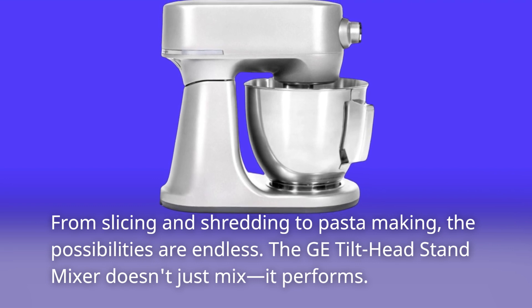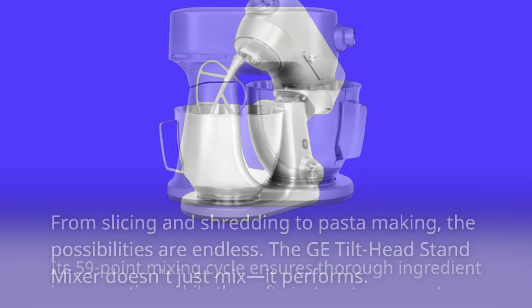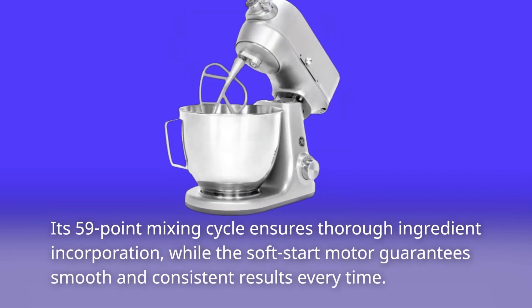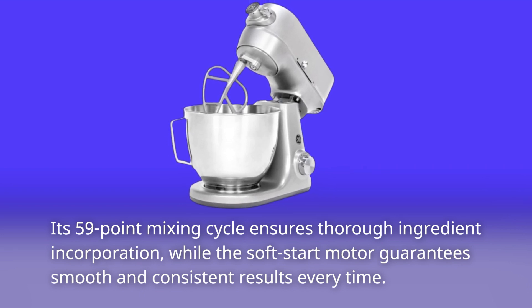The GE Tilt Head Stand Mixer doesn't just mix, it performs. Its 59-point mixing cycle ensures thorough ingredient incorporation, while the soft start motor guarantees smooth and consistent results every time.